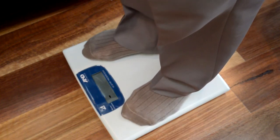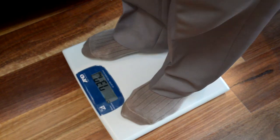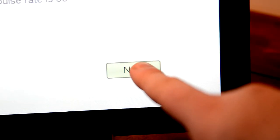A dotted line will appear from left to right while your weight is calculated. Once the weight is displayed, step off the scale. Now wait for the Telehealth Hub to announce the measurement, then press next on the Telehealth Hub to continue.